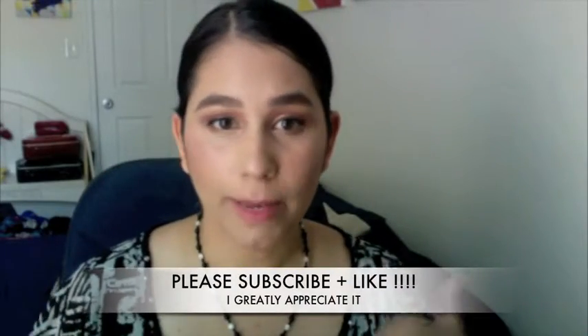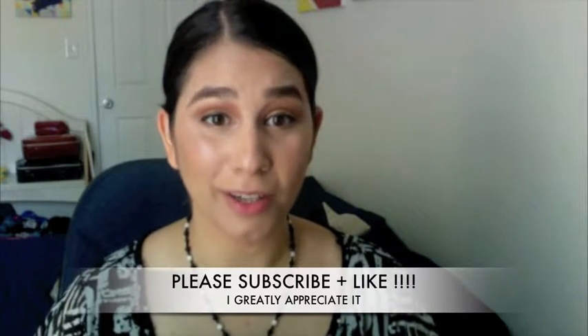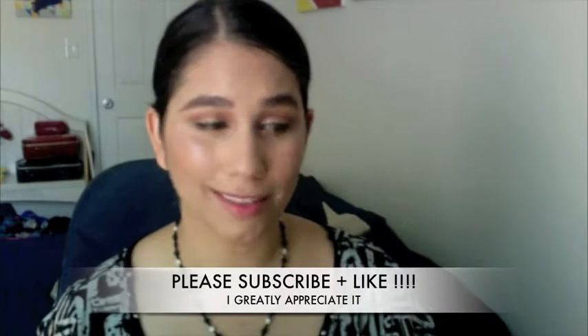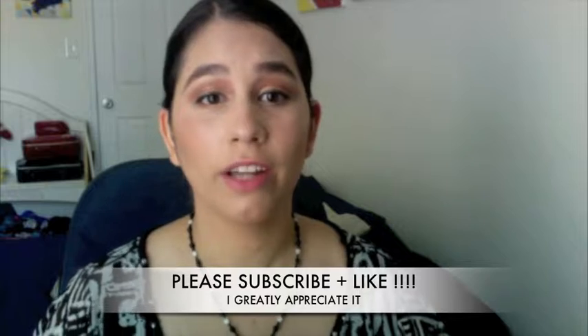Hello everybody! Today I have an ELF makeup tutorial for you guys — it's this look that I created. I'm loving all the new ELF aqua infused line. I think it's totally worth your money. I'm gonna show you a whole bunch of new stuff, my thoughts and reviews on it. I think you'll be amazed, especially if you're fair-skinned.